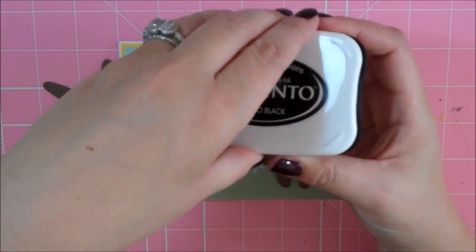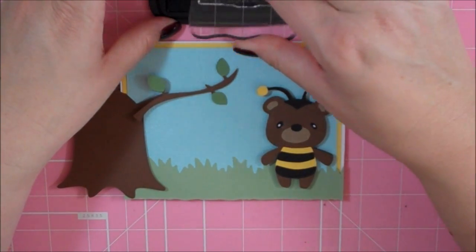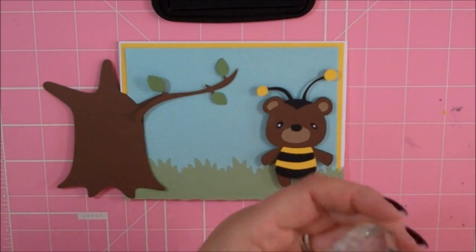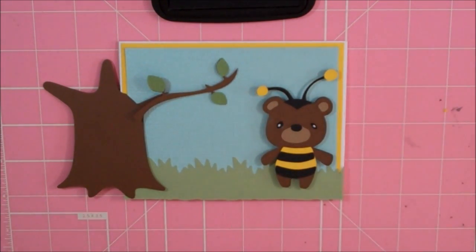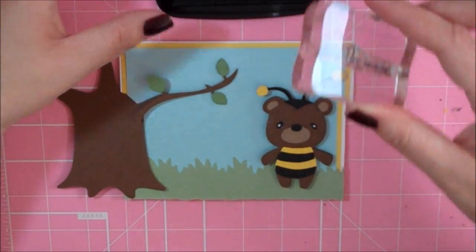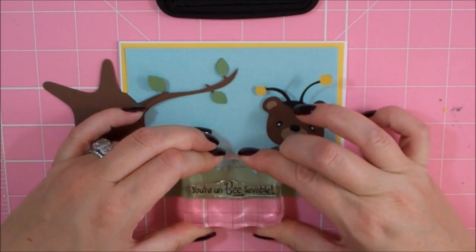I'm going to be using Memento Tuxedo Black ink. I got a lot of ink on the stamp where I didn't want it. I'm going to clean this off real quick and start over because I'm stamping this directly onto my card and I don't want any ink to get where it's not supposed to be. I just pressed too hard when I was inking my stamp — it's making me a little nervous. Okay, it's going to go right about here. Perfect!